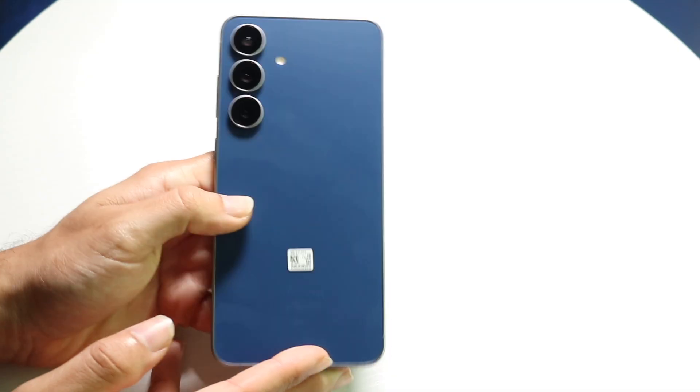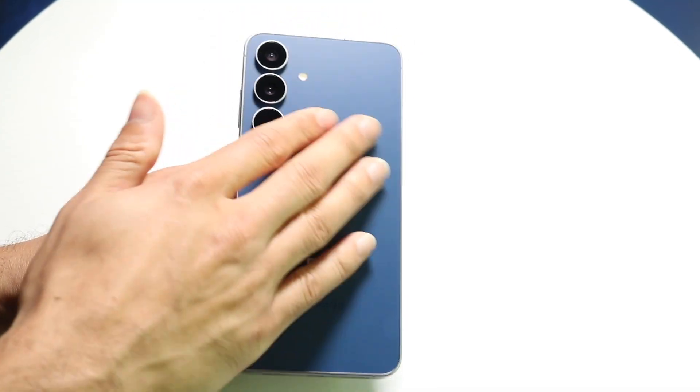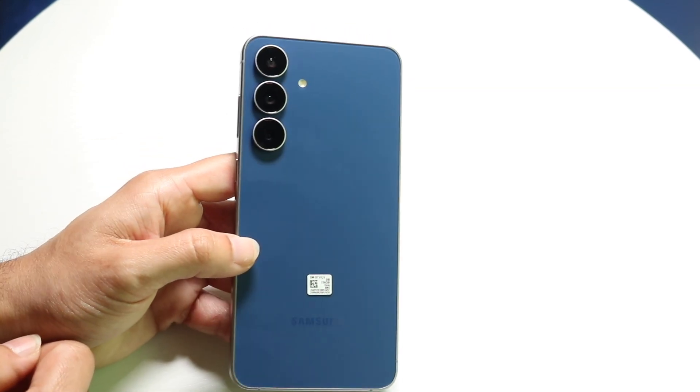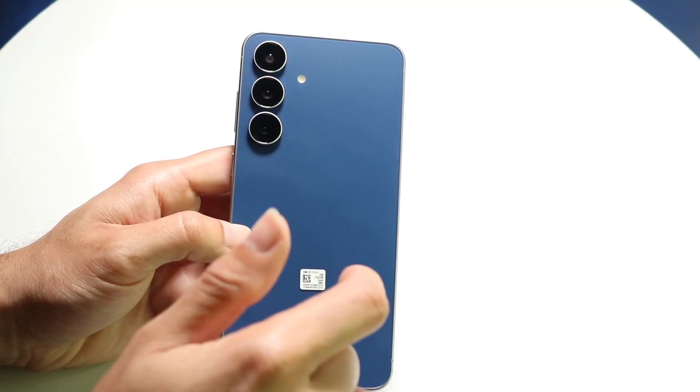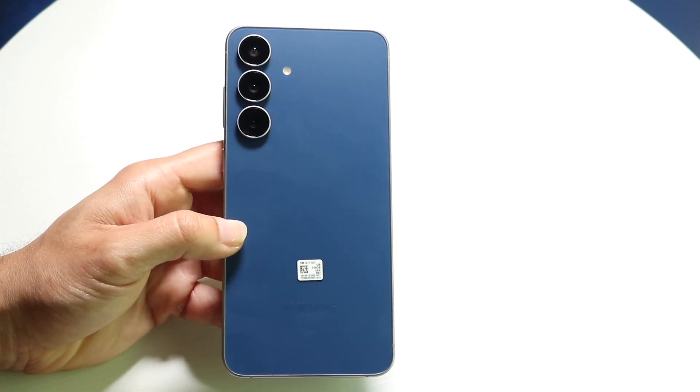On the right side, you have your power button as well as your volume up and down buttons. You can use the top button to toggle volume, and the side button to turn the phone on or off — it also doubles as a Gemini or Bixby button. On the back, you have a frosted glass back that feels really good, a triple camera setup, and the phone supports wireless charging and reverse wireless charging.